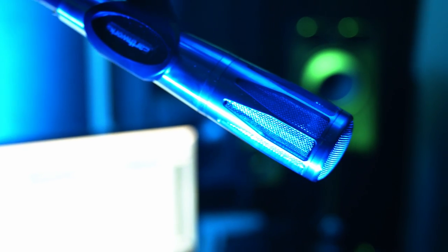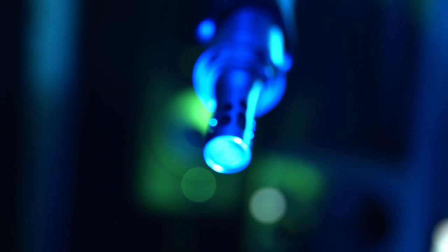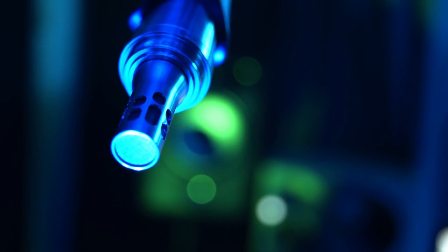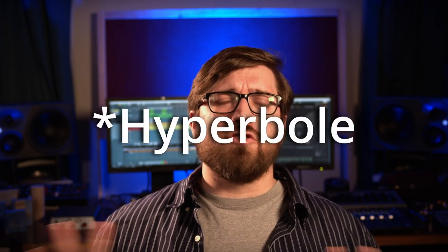I use the SR314 because I needed something that would work for vocals and saxophone. When I'm using it on the saxophone, I take the pop filter off — I feel it gives a more natural response. I've tried hundreds and hundreds of microphones over my career, and the SR series from Earthworks is the first one that I've put in front of my horn that I feel delivers what I feel my horn sounds like.